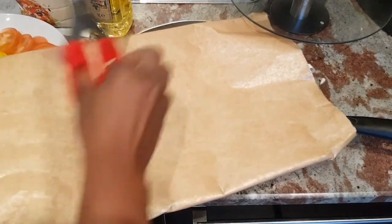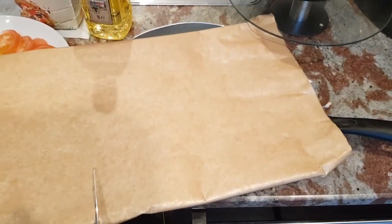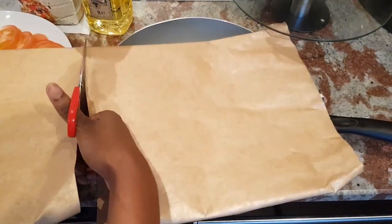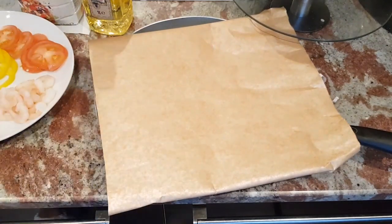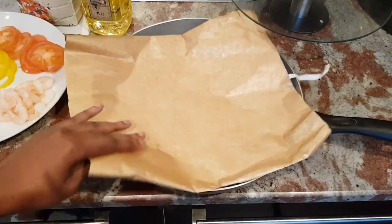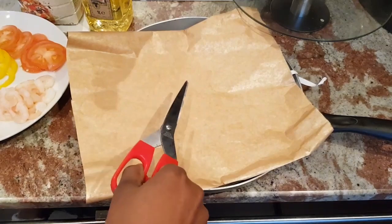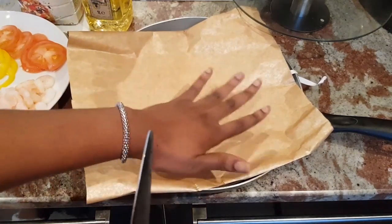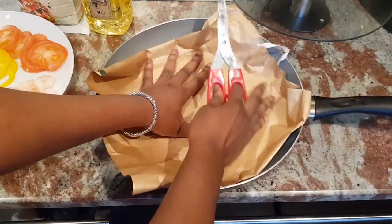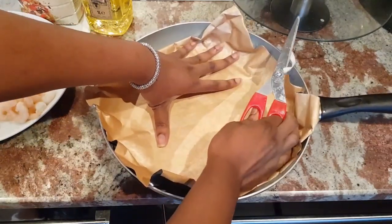First things first, we're going to be cutting out some parchment paper. What I recommend is to layer it on top of the frying pan and just cut out what you need. Once you've cut it out, we're going to be placing the foil side on the pan and the paper side on top — this paper is non-stick. Press it down and make sure it fits in the pan properly so that when we add in the mixture it doesn't spill over.